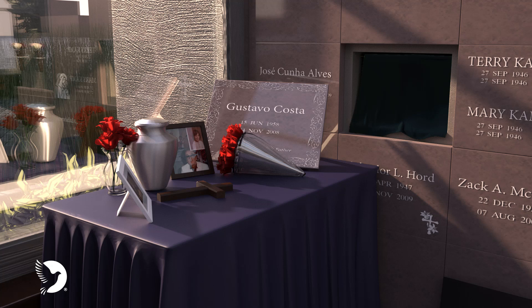As you approach the niche, you will notice that the decorative front has already been removed and a curtain will have been placed across the opening. A table is provided for the family where the urn and any personal articles such as pictures of the deceased can be placed for the service.